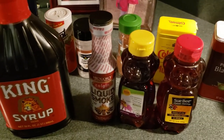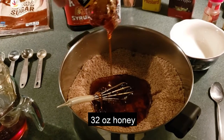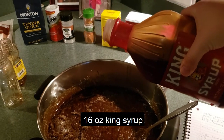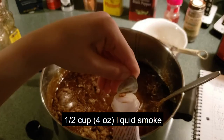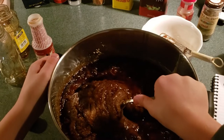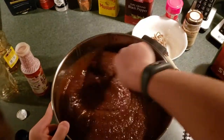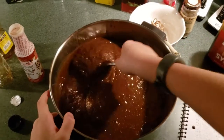Now we're going to add in our liquid ingredients — it'll be honey, liquid smoke, and then king syrup. Mixing in the honey. Now we're going to go ahead and add in all the syrup. The last wet ingredient is the liquid smoke. We're going to go ahead and add that to the mixture and stir it all up. It is a job to mix up all that stuff. After working at it for a minute or two, we have it mixed up looking nice.